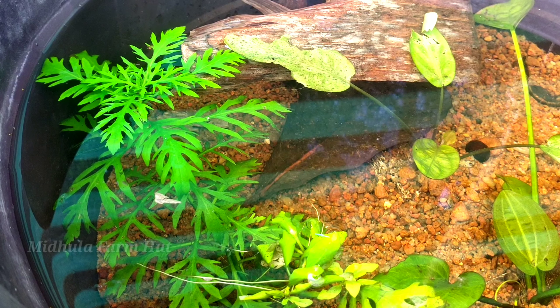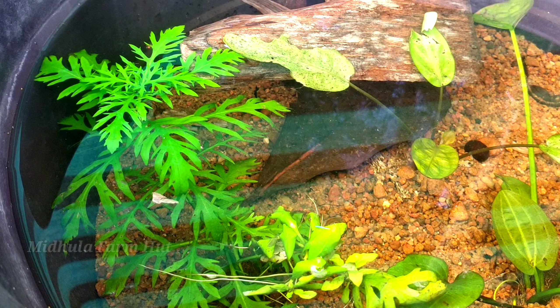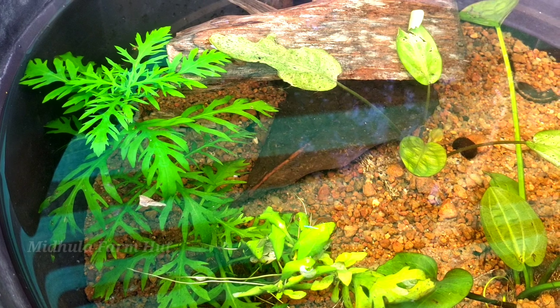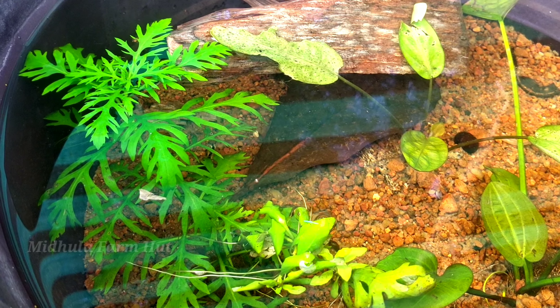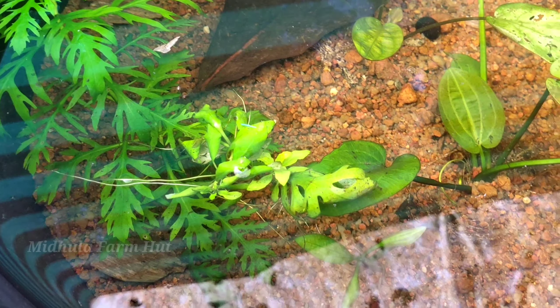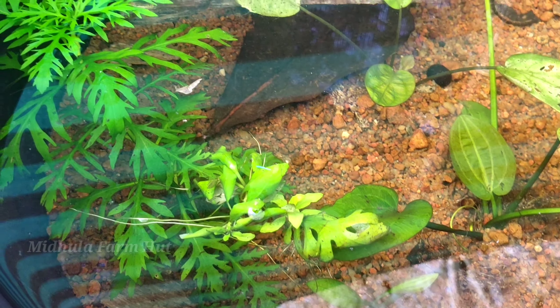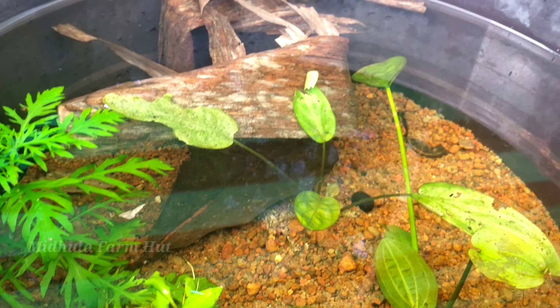I have to go with the fish and fish. I will grow some fish and fish in the area, but I don't have to miss them. We have to go with the fish and we will feed it. We have to feed it from the plant. The plant is the best for us.